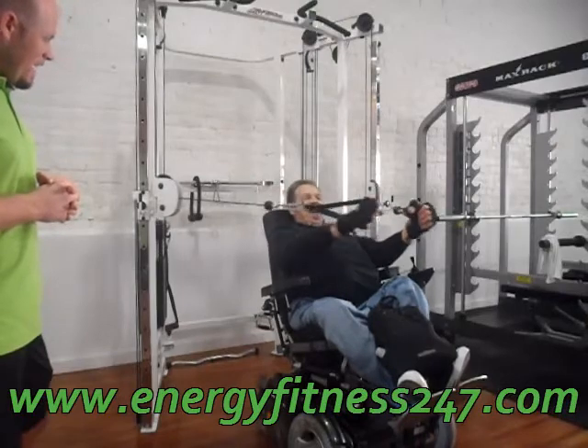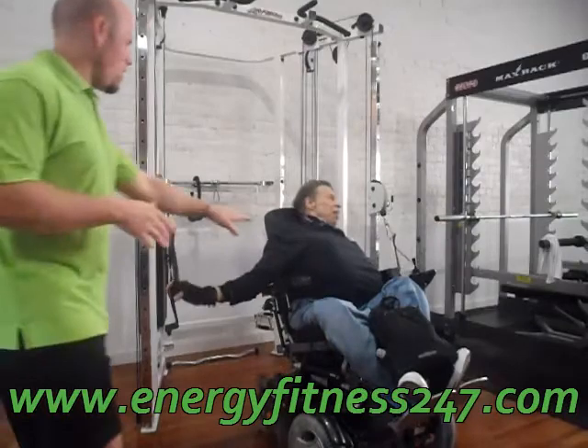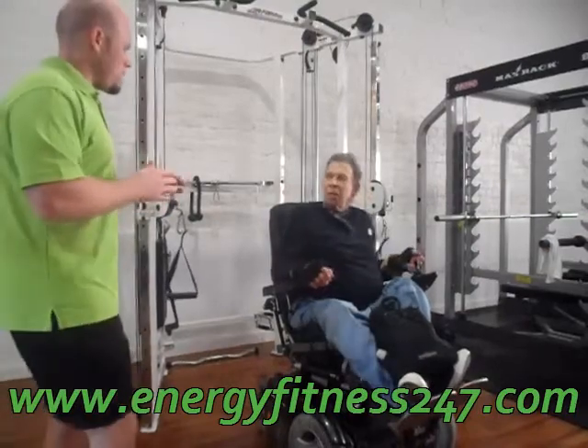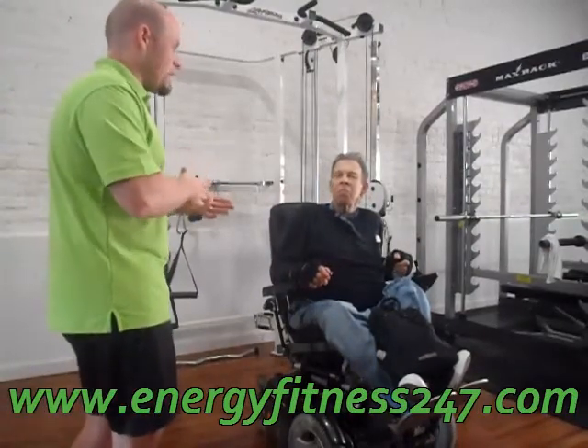I'm going to be sore tonight. I love it though. That's 20. So at 20, you're just getting close to failure. What you want to do is get to the point where you fail by 20 — right at 20.